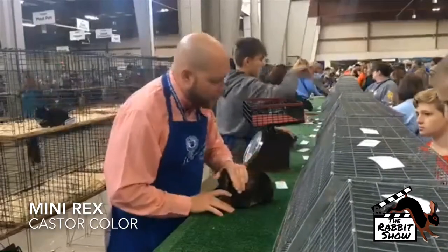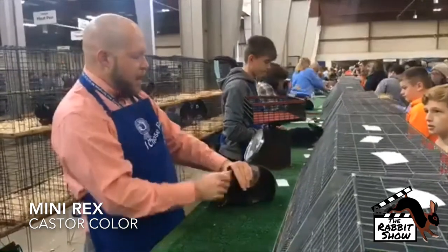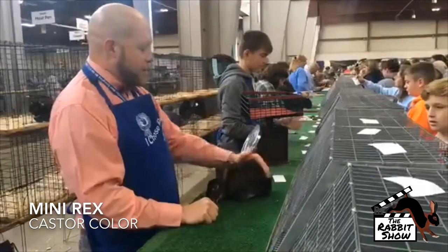It has a good texture to his coat, but it should be a little brighter in his intermediate band — he's a bit more dense.